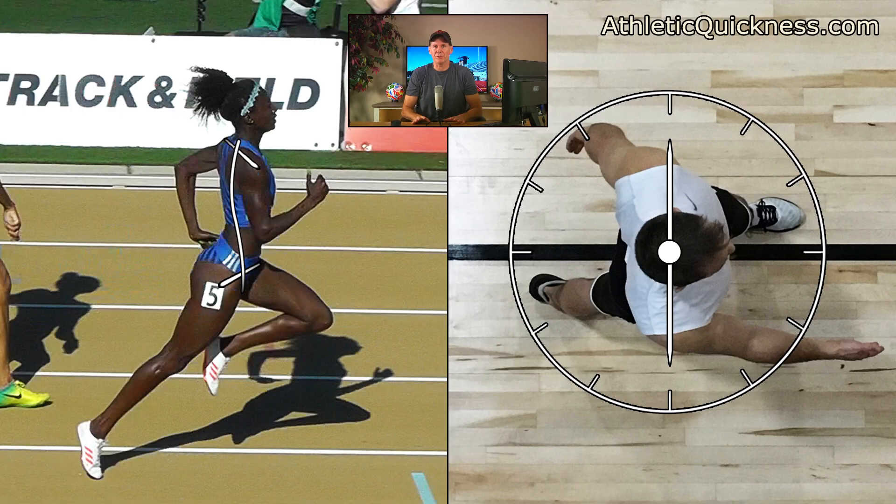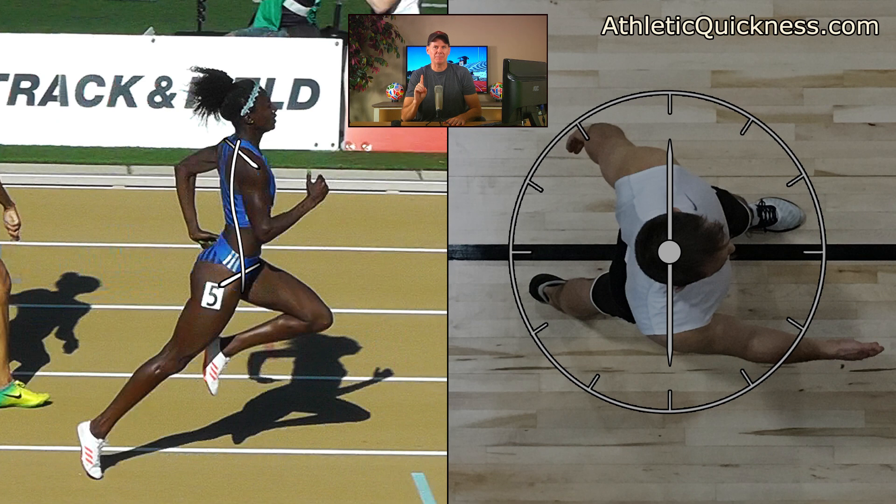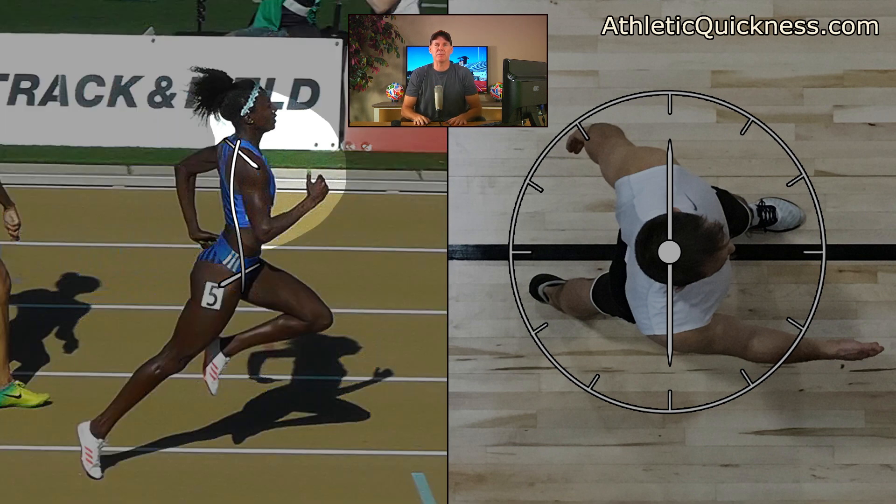The third torque your body must produce in order for you to run your best will come from the right arm. Looking at it on our female athlete, I want you to once again imagine it is the only force acting on the body — so nothing else is going on at this time. The other arm isn't involved and neither are her legs.